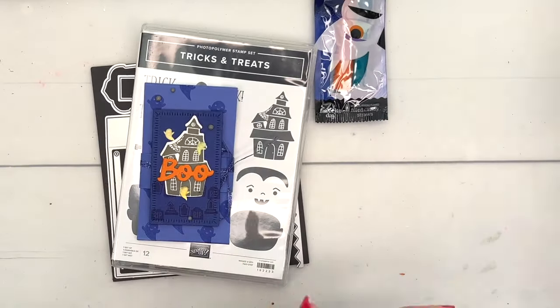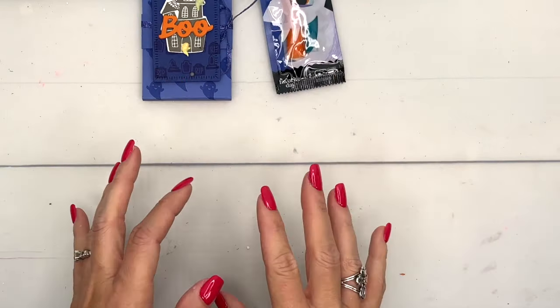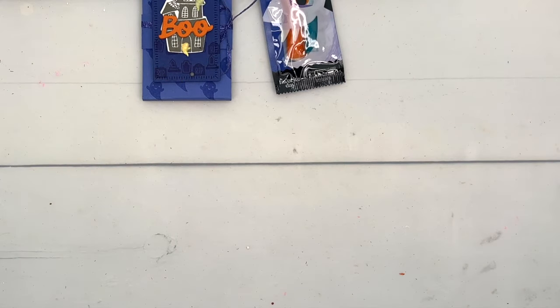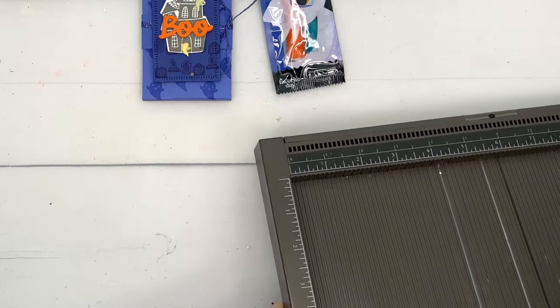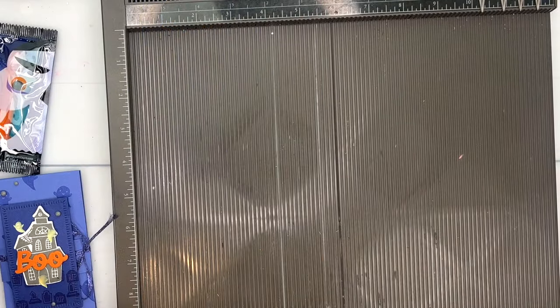It's got some gooey white stuff in the middle — my kids will love these! All right, we've got a really simple holder for you and I am using Orchid Oasis and Pumpkin Pie. Don't they look good together?